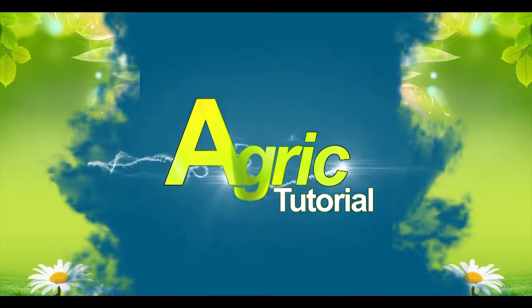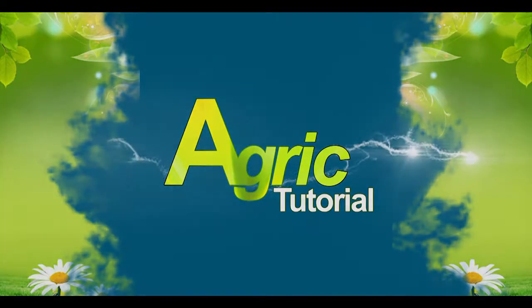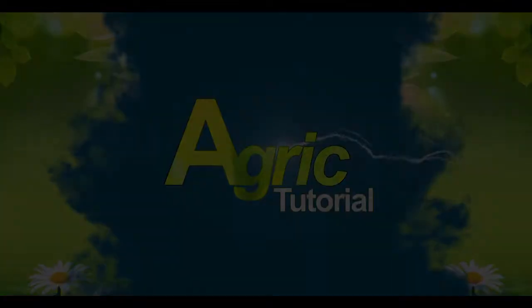Welcome to Agri-Tutorial. In this edition, we will talk about measuring soil pH.